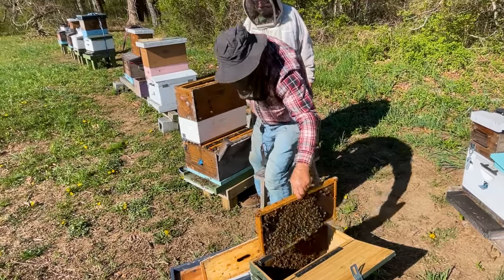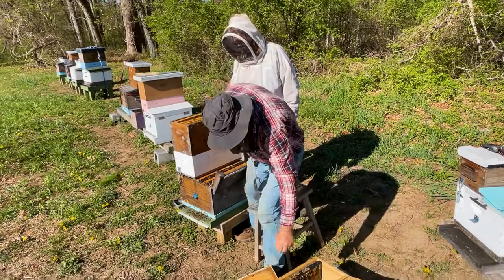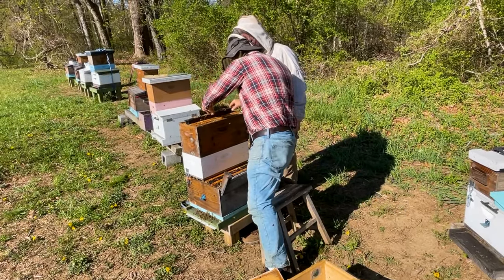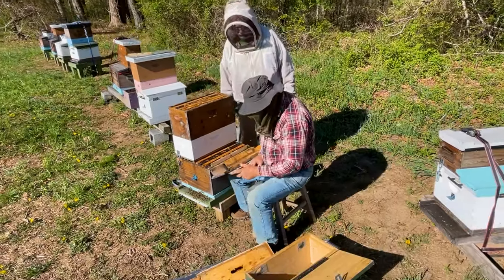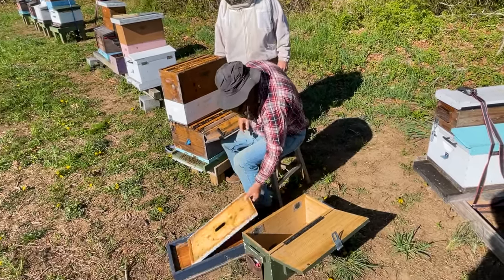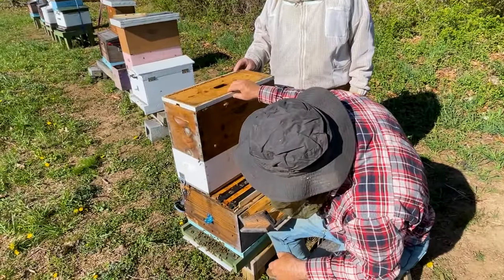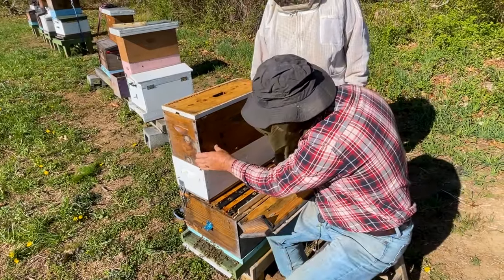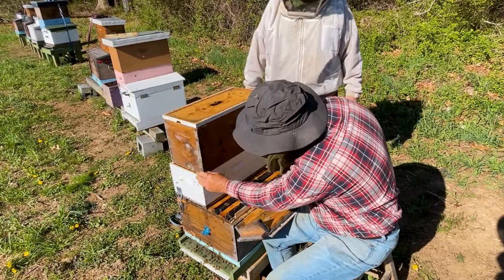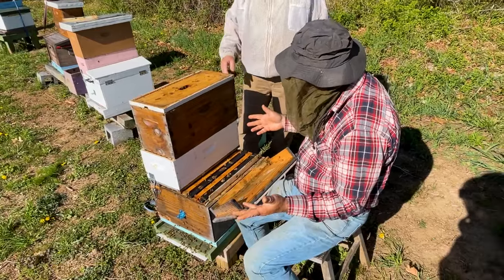I've taken four frames of capped brood and some open brood and moved them up into the exchange box. We also need to provide the bees with a top entrance. There are two ways to do that: you can take your inner cover and turn the notch down — simple — and that gives the bees an entrance, or you can just set the box back a little and that gives the bees an entrance up there. Either way is acceptable. And that's the demo-re.